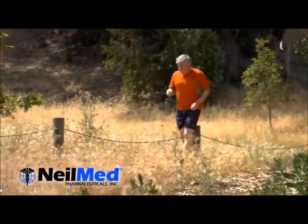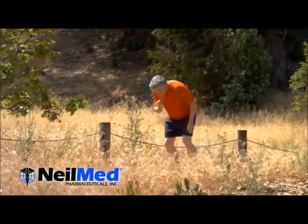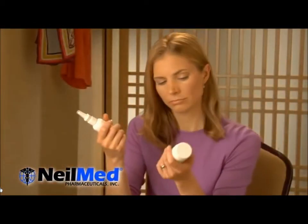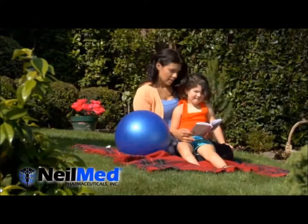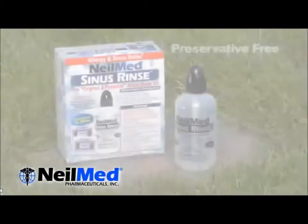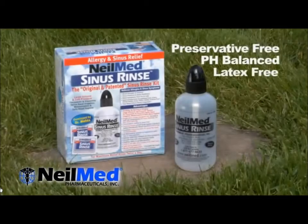Are you tired of suffering from allergies and sinus symptoms instead of enjoying the beauty of the changing seasons? Would you rather not be taking medications that can leave you drowsy or have side effects? Are you ready for a healthier allergy solution to help improve your quality of life? Then you are ready for the natural NeilMed Sinus Rinse.